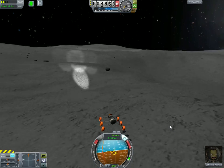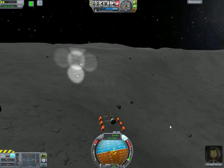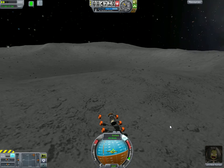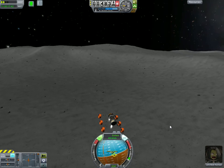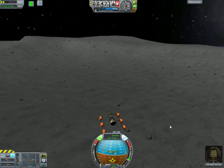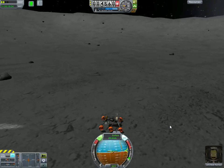There is a way to keep your wheels from breaking quite as easily. You can turn on RCS and hold Shift, and that will keep you from hitting the ground quite so hard. Hold RCS and hold Shift, and you will land much softer. Of course, it depends on how much RCS you've actually got on your vehicle. If you don't have very many RCS thrusters, you're still going to land too hard.